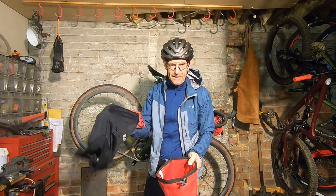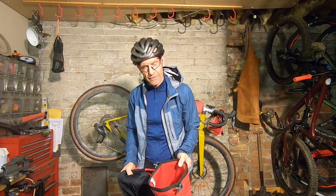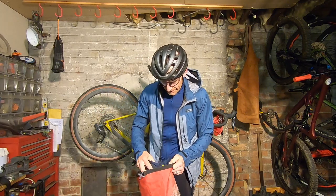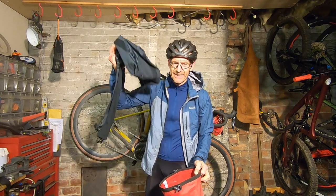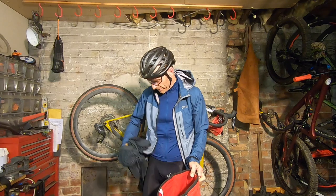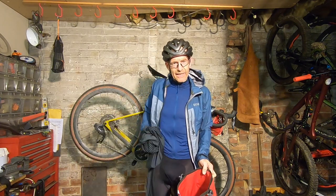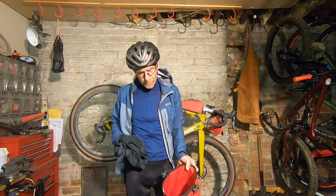Spare shorts are a massive bonus in terms of comfort and freshness, and spare socks also. I also took a long sleeve base layer — it takes up minimal weight but can make a real difference to comfort and warmth, whether you're wearing it under your waterproof or windproof, or just under your jersey early in the morning or late in the evening.